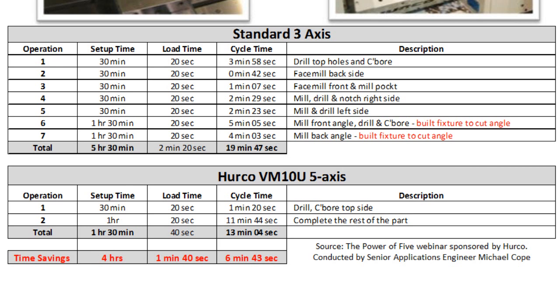You can now see the cycle time. After running all seven of the operations, our total part cycle time was 19 minutes and 47 seconds.